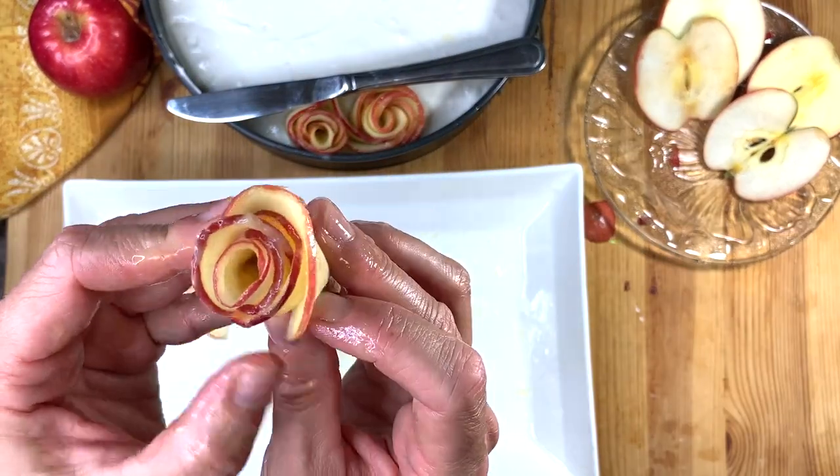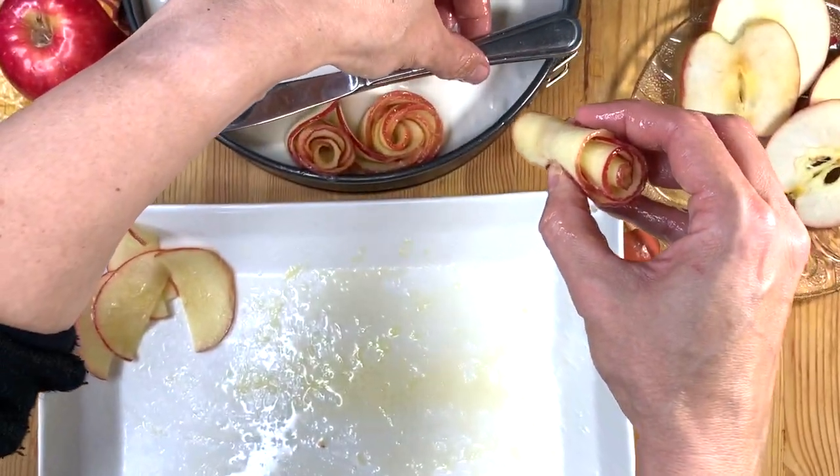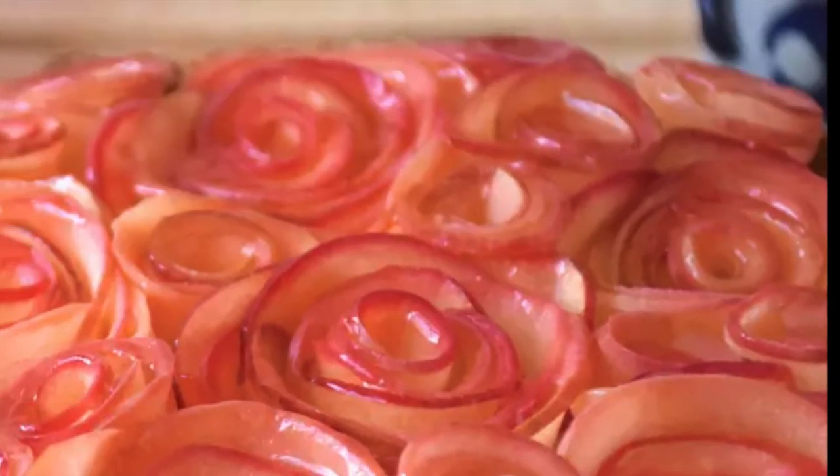Continue the process until you have covered the totality of your topping. I like to alternate between shorter and larger roses — this gives dimension to our no-bake 10-minute easy cheesecake.